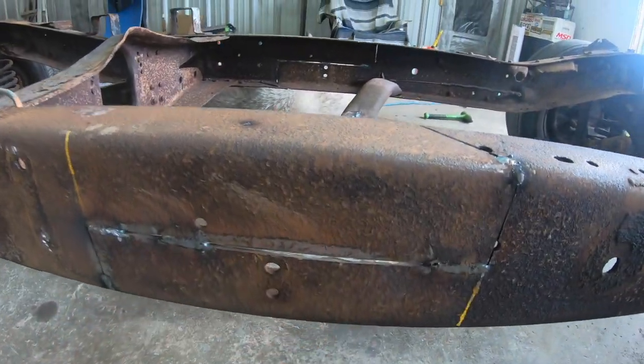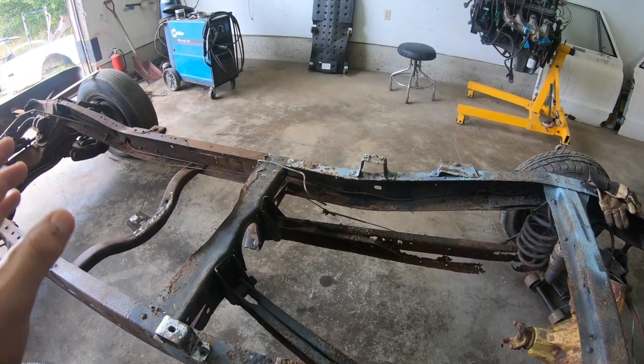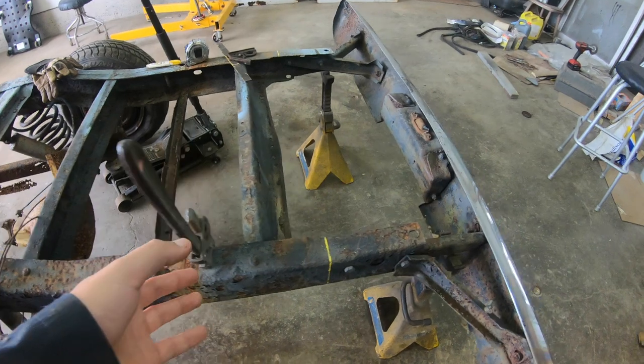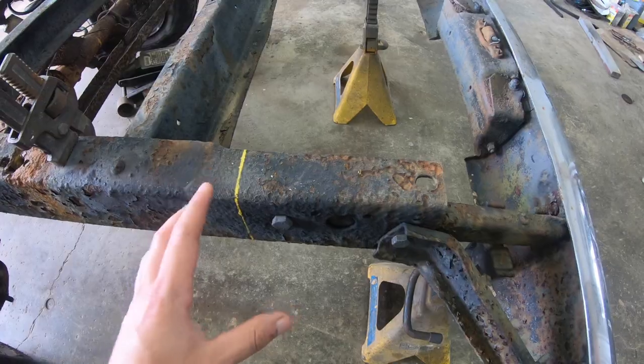Let's weld this joint together properly and go from there. Now that you've made your super strong step joint at the mid of the frame and welded it all back up, come over to the back of the frame — this part is pretty easy. All you have to do is take eight inches off the back, zip it off, and you're done.